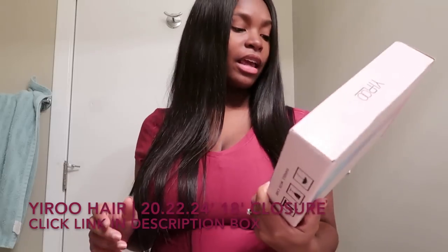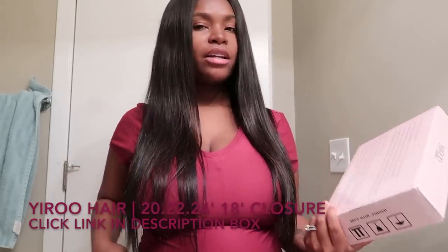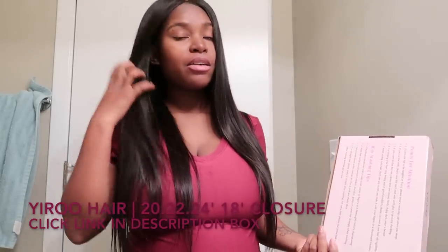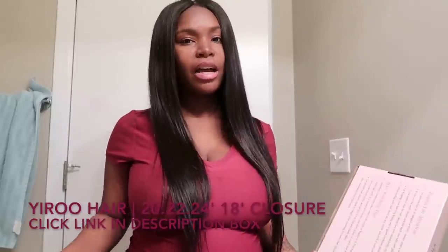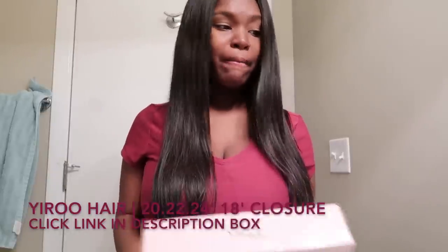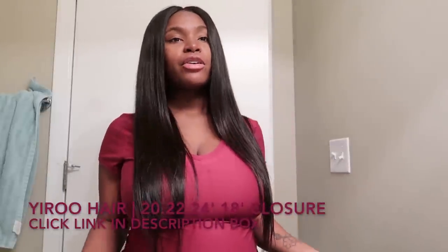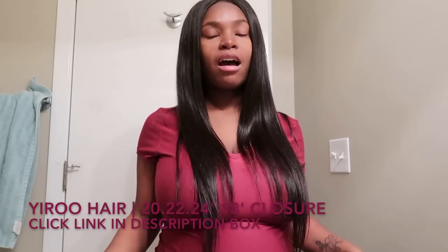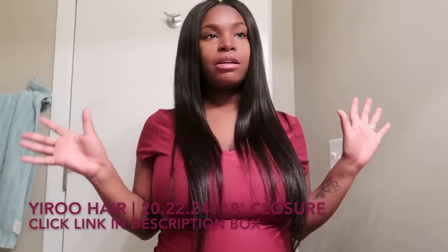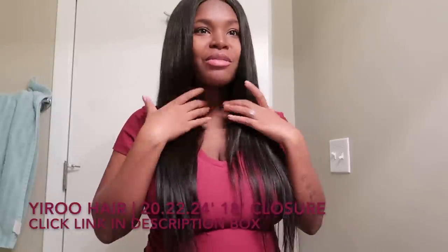I was going to try to bleach this hair. I'll probably do that in another video and give you guys an update on how it turned out — whether I dye it or bleach it. I don't know how to do it myself, so I'm going to get someone to do it and just film that for you guys. I've never bleached Yiru hair before, so that will be a really good update video.